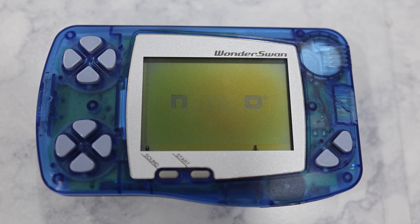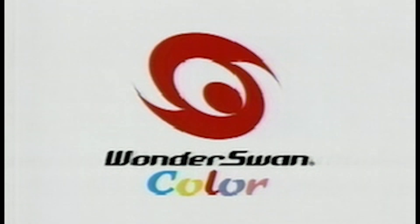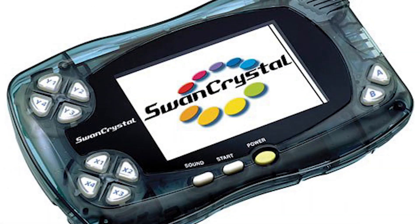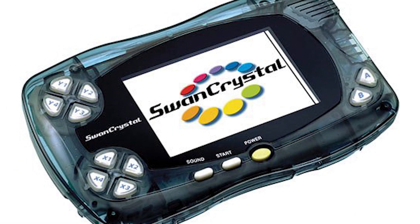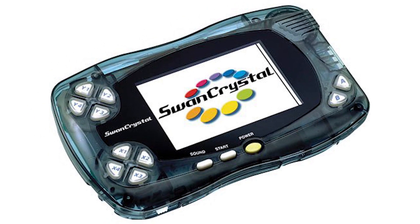Most notably, the monochrome display — which contributes to the device's long 40-hour battery life — was a result of his philosophy of taking a mature and well-known technology and extracting all the value you can from it. However, only the first version of the WonderSwan was monochrome. There were two additional versions released afterwards in 2000 and 2002, both with color displays. The WonderSwan Color could show up to 241 simultaneous colors, and the Swan Crystal used a TFT LCD display, which provided a better user experience.